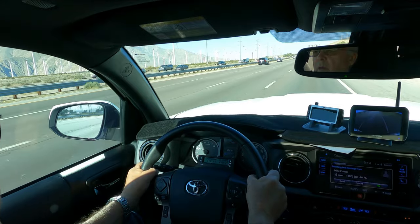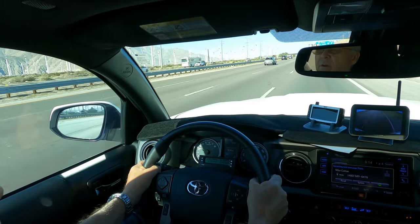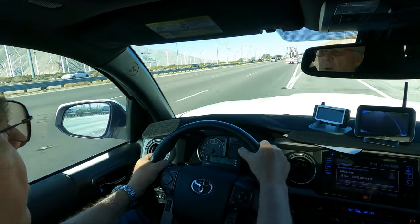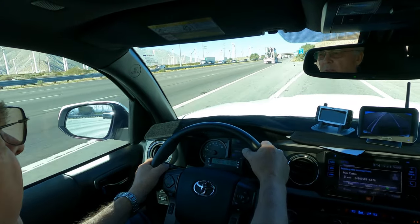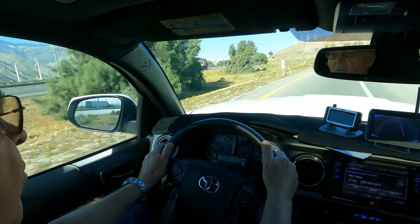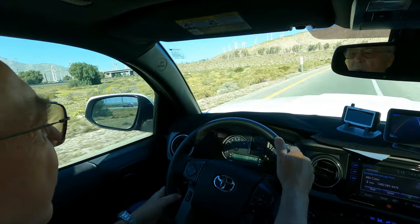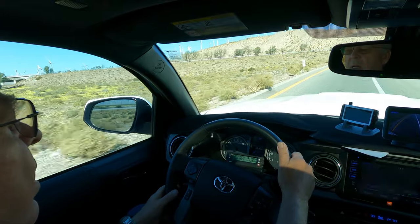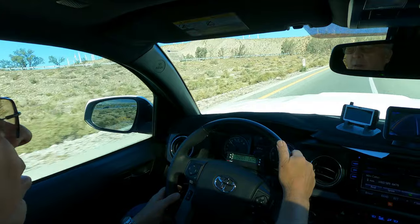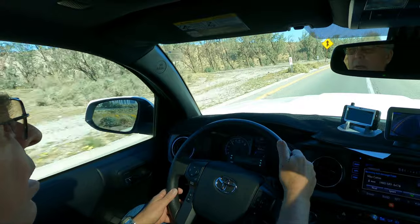We're on the I-10 freeway heading west past Whitewater, getting ready to turn onto Highway 62. So far I've been averaging about 60 miles an hour, following a semi with cruise control. I've got ECT on and I'm in S4. Temperature's normal, we're at about 2,500 RPM on a steady grade, and I've been getting about 10 to 10.6 miles a gallon.